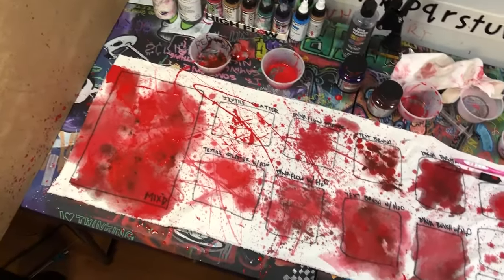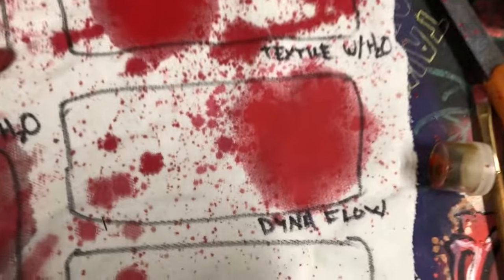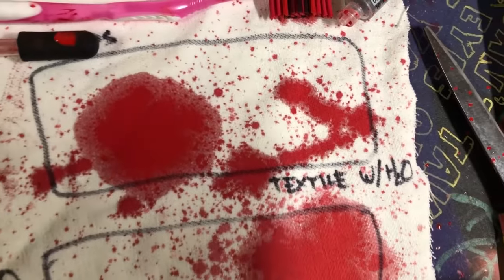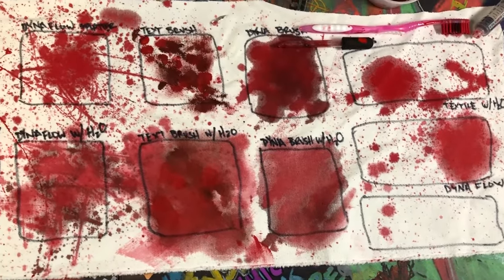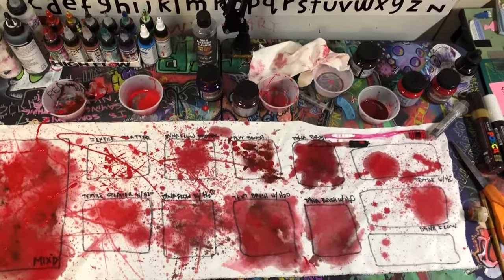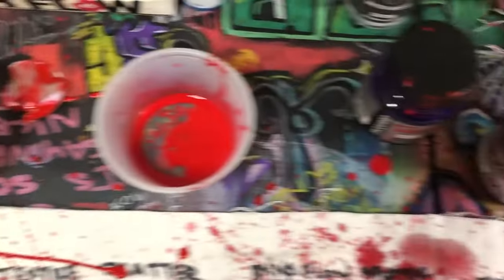All right, I'm all finished and this is what everything looks like. There's the Dynaflow with the drip technique, there's the textile paint watered down with the drip technique. You have the brush techniques — Dynaflow and textile. You have a few splatter techniques. Now I gotta clean up — what a mess. There is red paint everywhere.